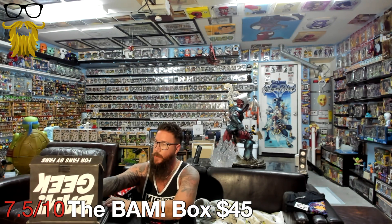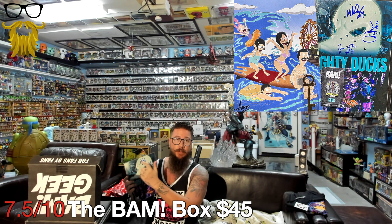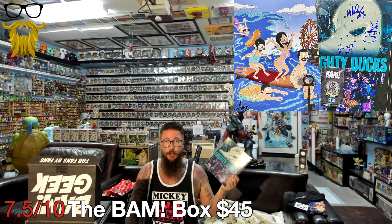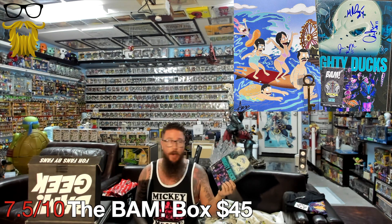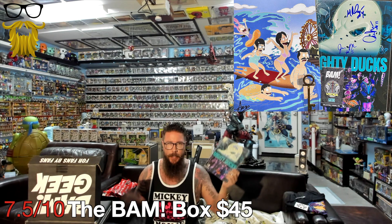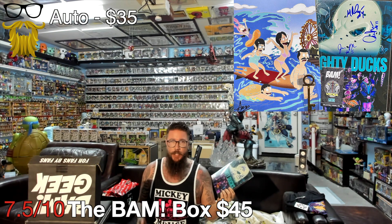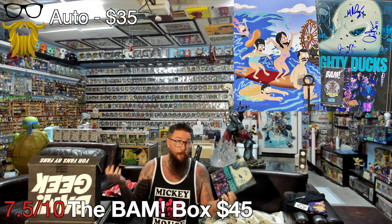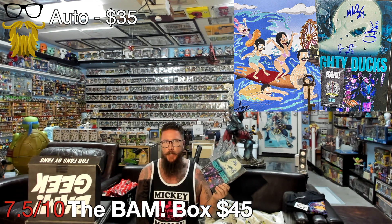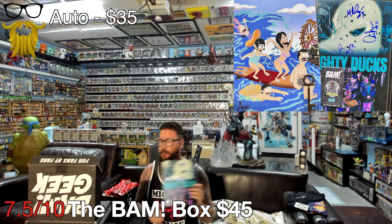Next, we got the BAM box. As always, we get our autograph, and this one's from the Mighty Ducks - which is cool. But it's even cooler because it actually has three different autographs, which is pretty impressive. It's hard enough to get two, but three - I don't know if we've ever even gotten three. This is going for roughly $35, a little higher than the usual $20 to $30 range. It makes sense - this was a very popular movie when I was a kid, and I think the people who were kids then are the ones getting this box now.